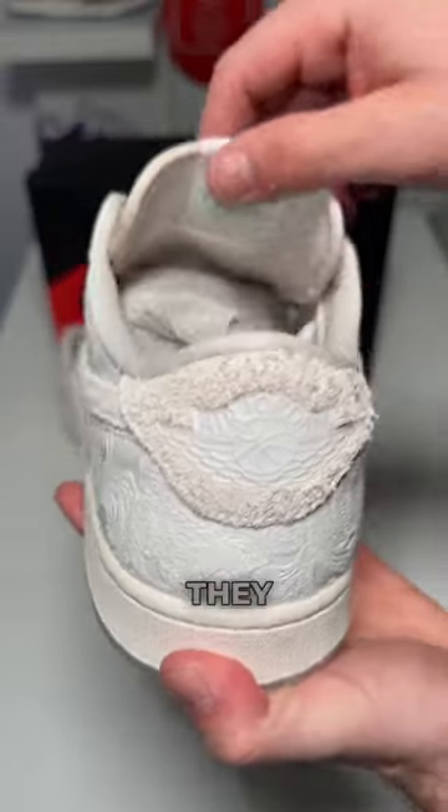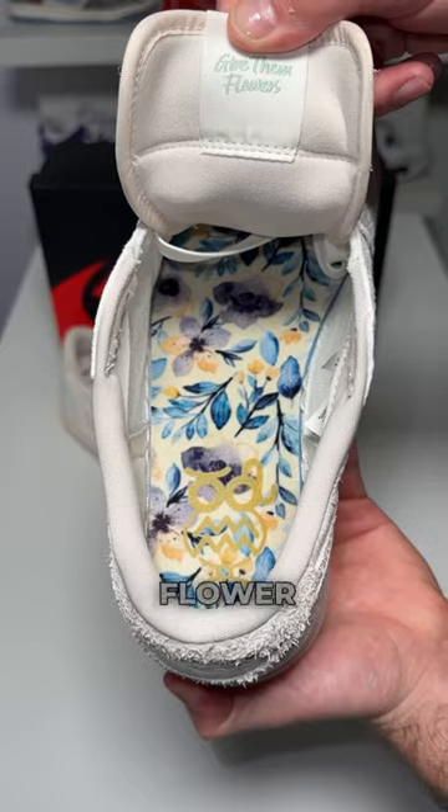It really made the colors pop off. They have the Jordan Wings logo, the Give Them Flowers on the tongue, and a flower print on the insole.